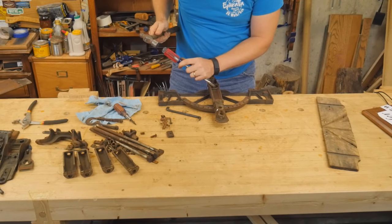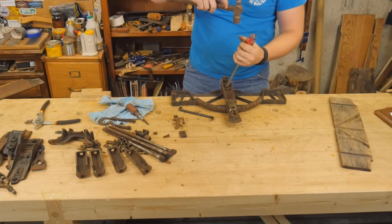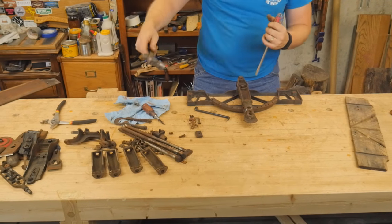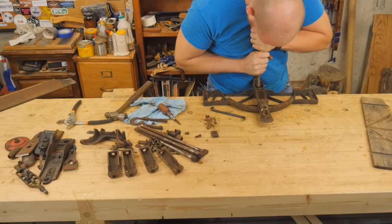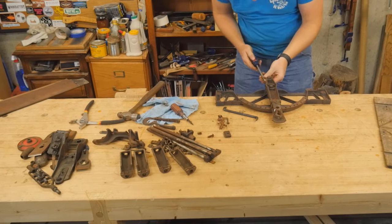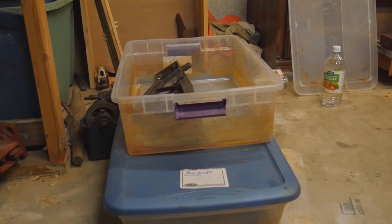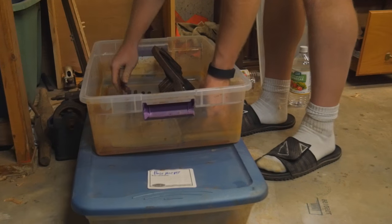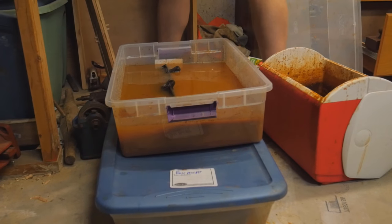Some of the screws get full of sawdust and you have to clean out the track so that you can loosen it, but most everything is straightforward. The particular control arm has a lot of small pieces in it, and if you keep track of how they come out, they go together a lot easier. Once I have all the pieces apart, I'll soak it in a vinegar bath — 50% vinegar, 50% water.